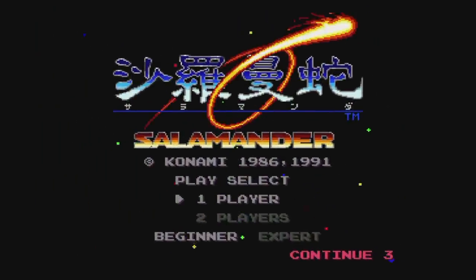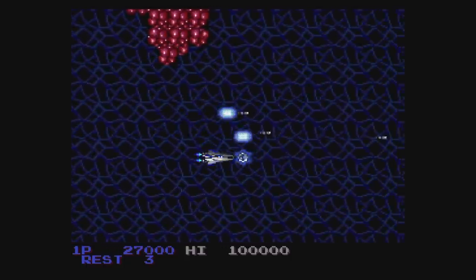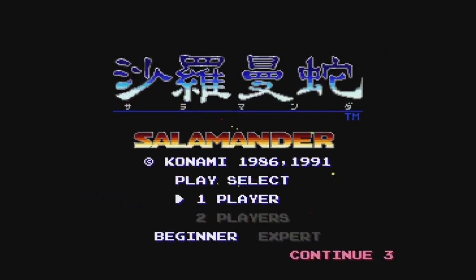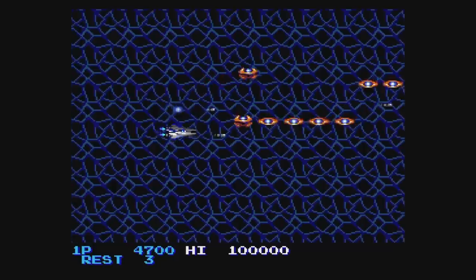Salamander is a really cool shooter from Konami, which you might know as Life Force — I like this one a lot. Even better is the alternate version of Salamander that's on here — this one adds voices for the power-ups, making it more like the arcade, and the graphics and music have also been beefed up a bit.